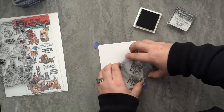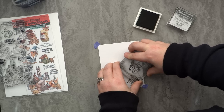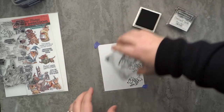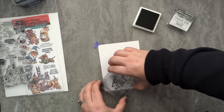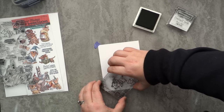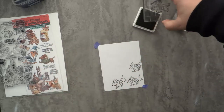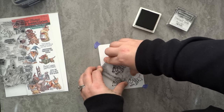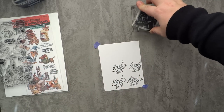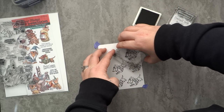I'm going to start off by taping down my background paper to my work surface. You could use a mat or a glass medium mat, but my mat is covered with heavy-duty contact paper so it resists staining pretty well and cleans up nicely with soap and water or a stamp cleaner. That's important because I will be stamping off the edge of the paper to get an ongoing pattern.